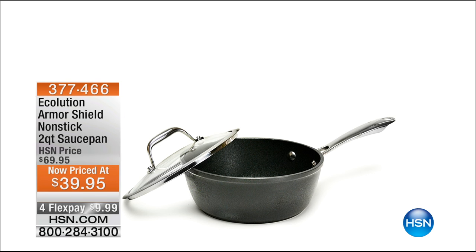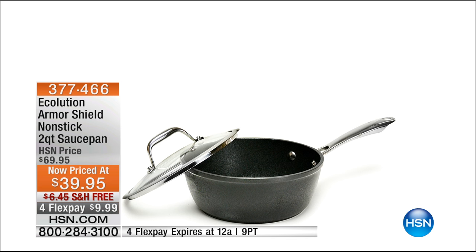It's going to be our saucepan. So this is priced at $39.95. We're doing four flex payments on this too. It's a fun month — we like you guys, we're going to appreciate you all month long. Half of our quantity on this is already gone at $39.95 with flex payments.